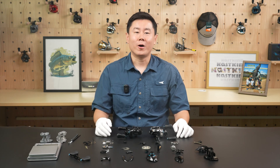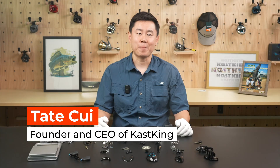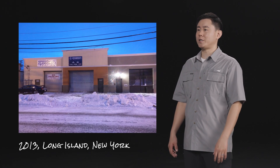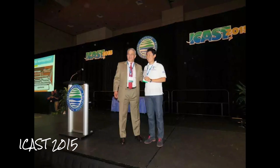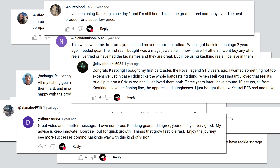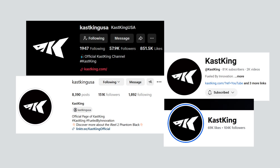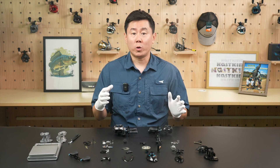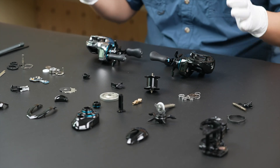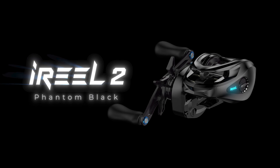Hi everyone, welcome back to CasKings channel. I'm Teddy Tui, founder and CEO of CasKings. This is my second time in front of the camera and on our channel. Last time we shared the CasKings story and gave you a behind-the-scenes look at our journey. We received overwhelming love and support — I'm so grateful to have the best customers and fans in the whole world. And this time, my team and I want to show you what we've got as the first ever SmartFishing Reel series. And today, we are bringing you the iReal 2 Phantom Black.